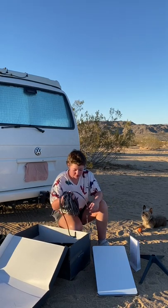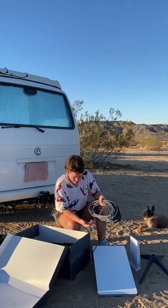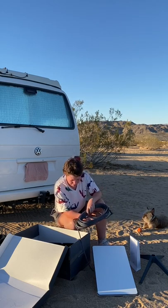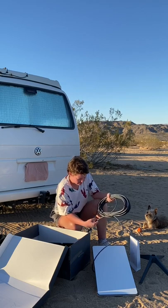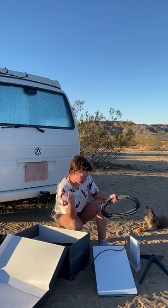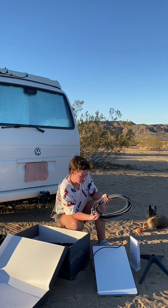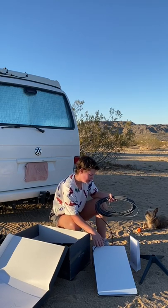They give you a lot of cord, which I can see as being a pro for some people, but it's also a con for some people who are in a vehicle that is pretty small. This side is just a micro USB, I think. The other side is hooked up to the receiver.